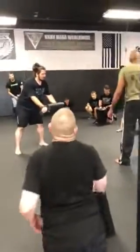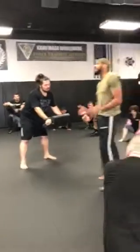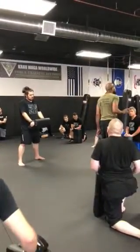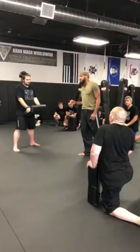Anytime I do a kick, I want my knee — especially a round kick and a groin kick. As a matter of fact, a groin kick is just a round kick going straight up. It's the same kick. I want my knee to be pointing at my target.